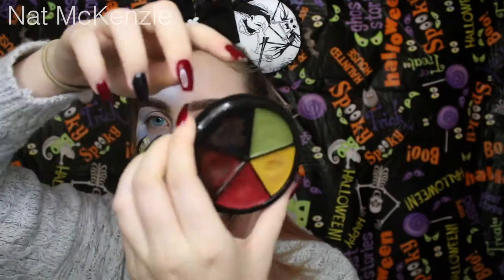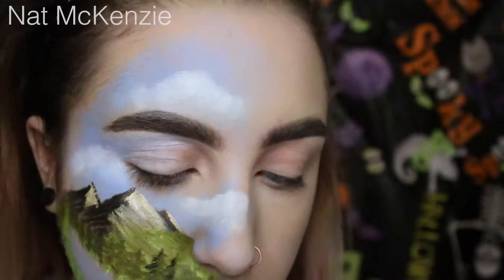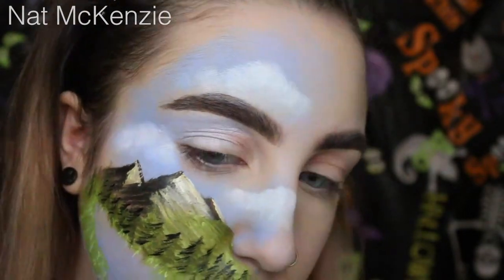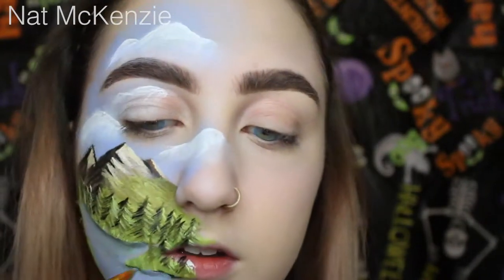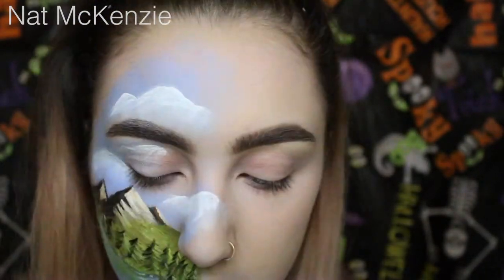I think for the trees, I'm gonna mix the green and the black from the bruise palette. I don't know if I should do anything on the other side. I feel like it kinda looks good like this. I think if I did anything on the other side, it would be too much.